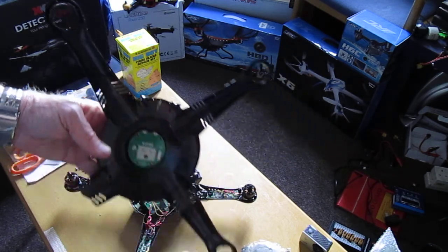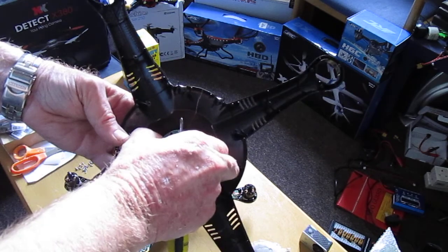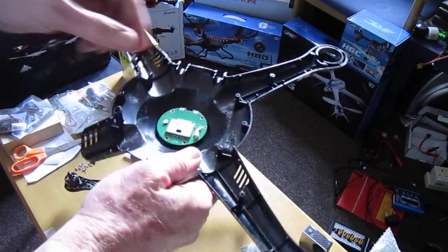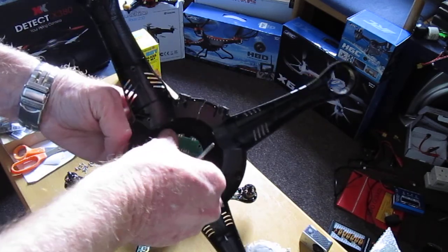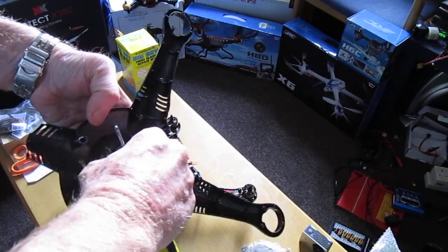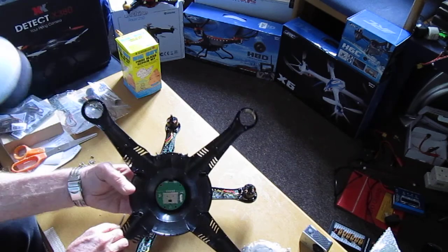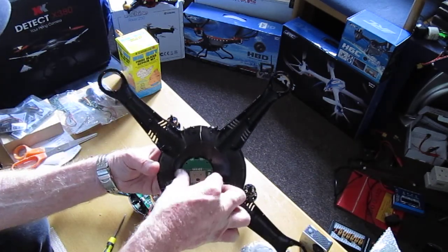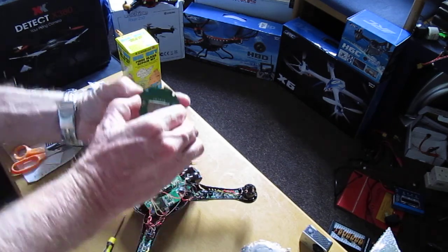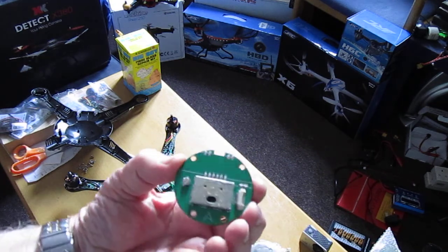If you need to know how to remove the top shell there is another video on my channel, but I thought while I am here and doing this let me just show you. Now although I have removed the screws it's a little bit tight, but I don't want to damage this. So it's come up — there you go — just maneuver it off carefully.